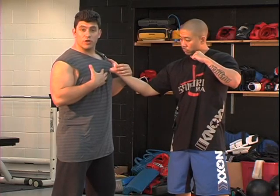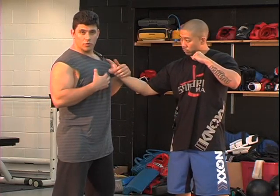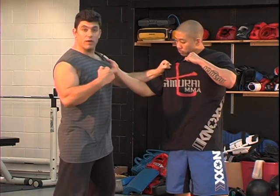Next is the guy who does a grab and punch — a shirt grab and punch. This happens a lot in a bar, old western type: 'hey, come here' — he's going to grab you and he's going to hit you.